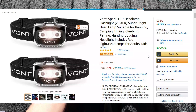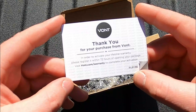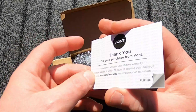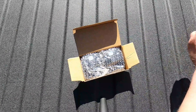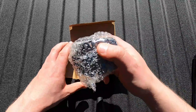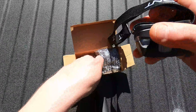Now I haven't even taken a look at these, but if they turn on and they're at all quality, $9.99 for a pair is a steal. So in here you've got a Vont thank-you card. It says to activate your warranty, you do need to fill this out within 72 hours of receiving the lights at Vont.com/VIP. And in the package we're going to see our two headlamps come nicely bubble wrap packaged.